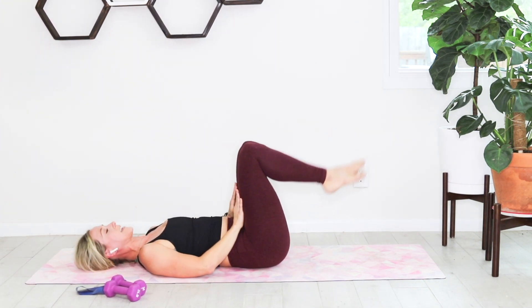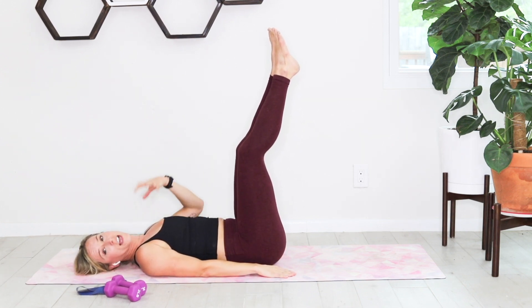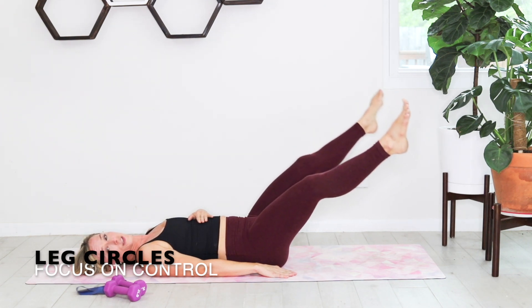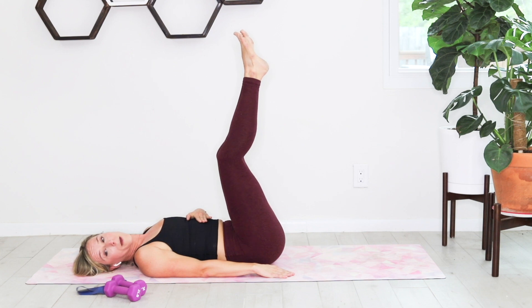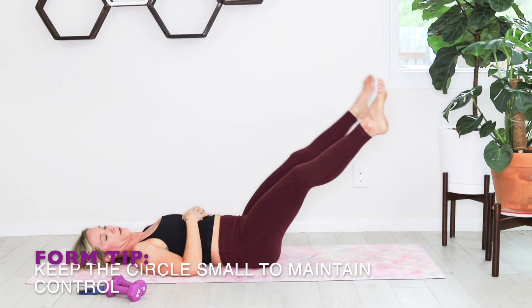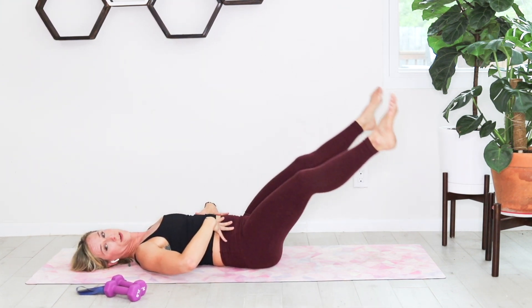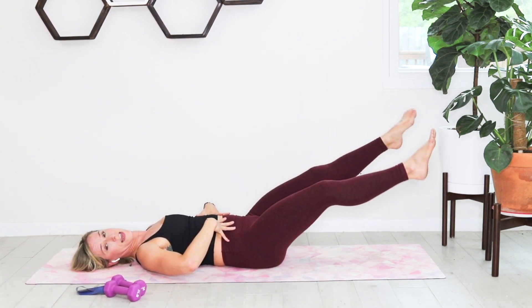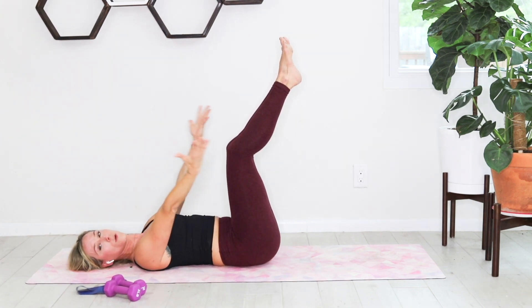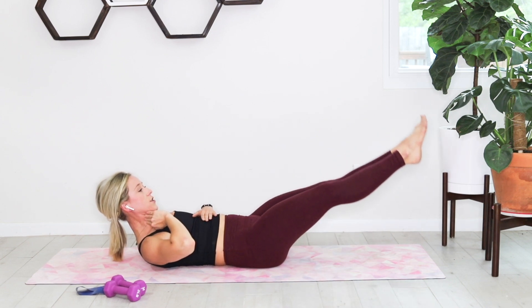Quick hug into the chest. Take those same legs, extend them out long to 90 degrees, keeping legs as straight as possible. Head, neck, and shoulders on the ground to start. Come down to make a big wide leg circle — down to the lowest point, then straight back up. You're only going as low as your low back will allow. If that's too easy, you can lift the head, neck, and shoulders and make a bigger circle.